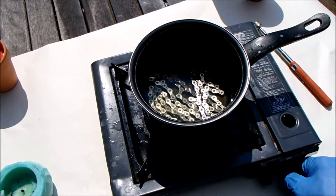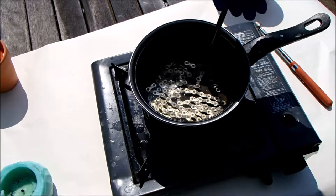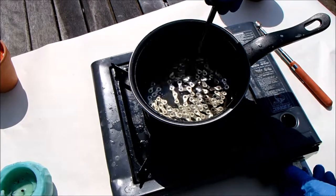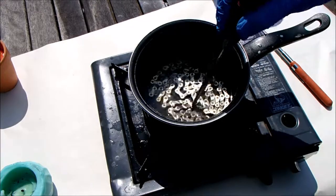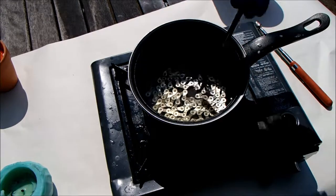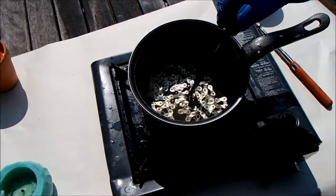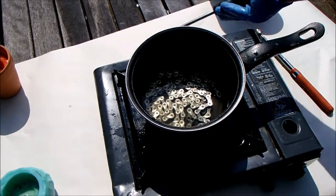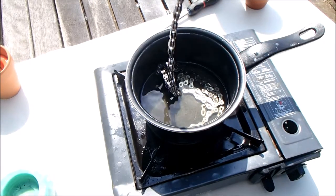With the chain in there you want to apply a little bit of heat to the wax because it starts to consolidate around the cold chain. You have to be careful with the heat because if you're not careful you will boil the wax and it starts smoking quite quickly — just keep it liquid. Move the chain around until all the air bubbles come out from all the links, then let it marinate for about 10 minutes, keeping the wax hot but not smoking so it fills all the joints. Then extract the chain using a magnet — being very careful because it's one hot chain covered in dripping wax.